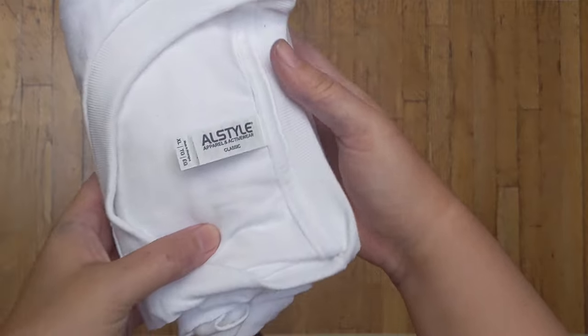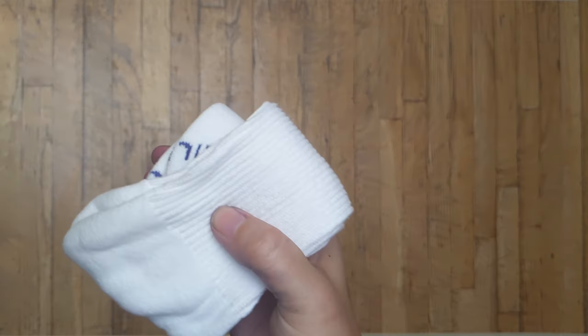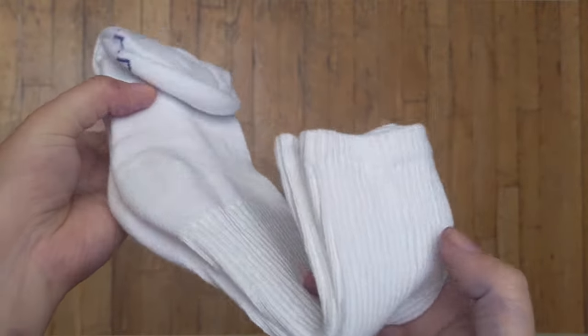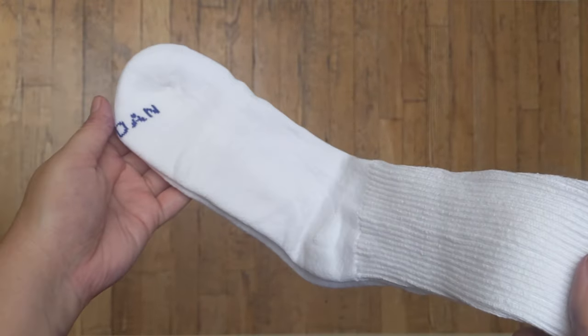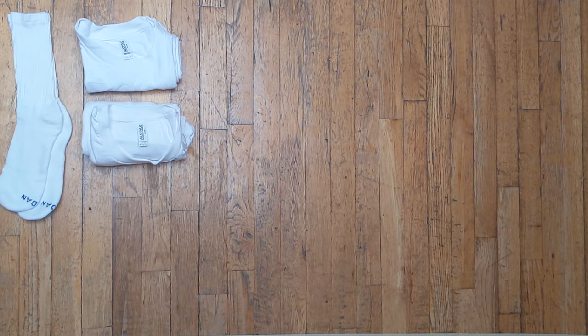Let's start off with the shirts. I use All Style brand t-shirts — we're using a large and an extra large short sleeve today, along with some Gildan brand white socks. Both of these will be 100% cotton, which I highly recommend for this style of dyeing. This is due to the fact that we use powder reactive dyes that are specific to cotton, so it's going to be really important that you use 100% cotton garments.